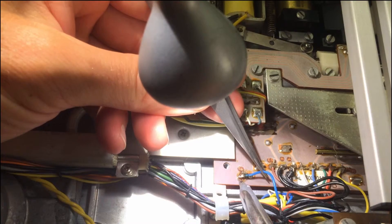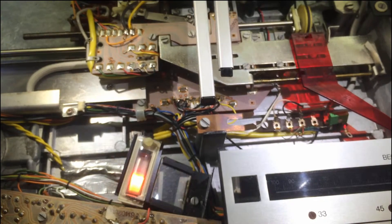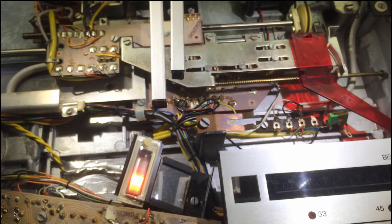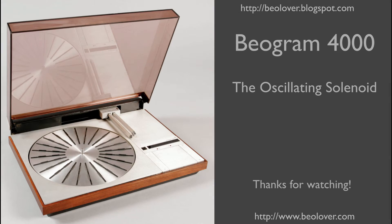So all I needed to do was reattach this lead and that fixed it. Let's try this again. All good now in the solenoid department. Hope you enjoyed it. Thanks for watching.